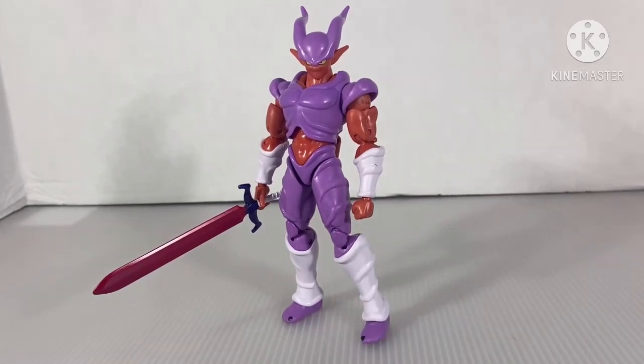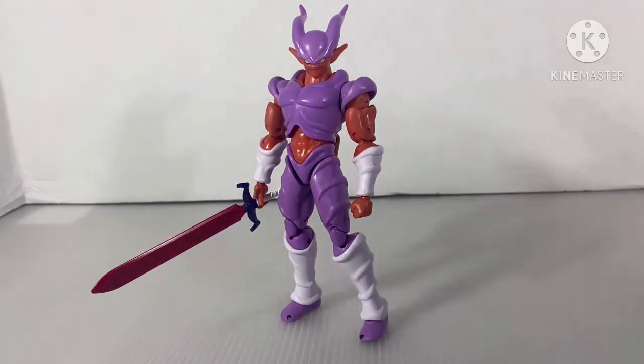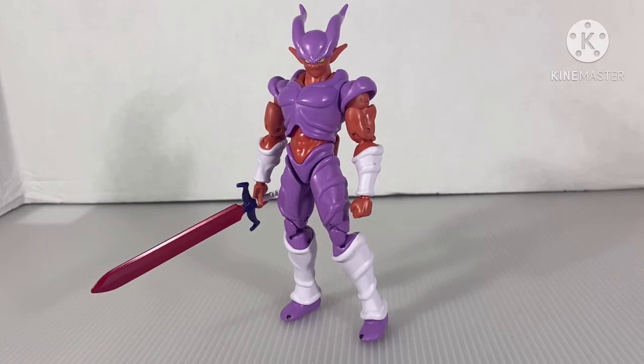Jinimba! Okay, no. Hello guys, it's me, Bokusatsu, or Aaron, whatever you want to call me. So today we are going to review the Dragon Stars Jinimba.